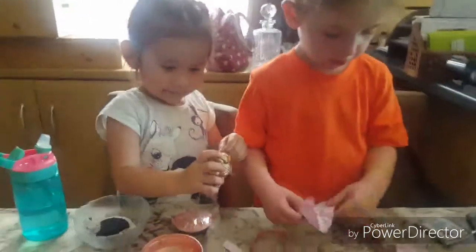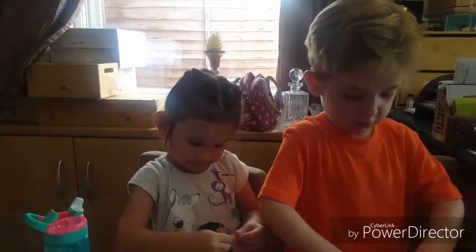What are you going to call it? Jinx! Didn't see that coming!